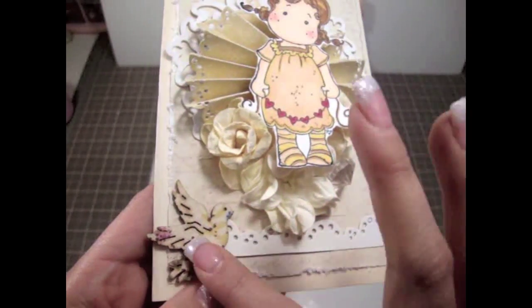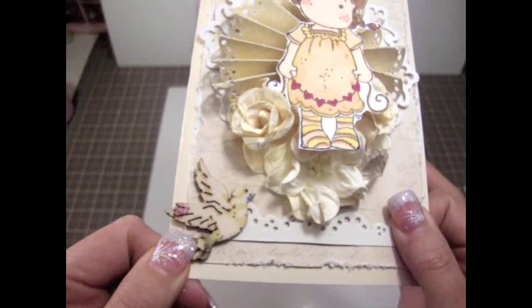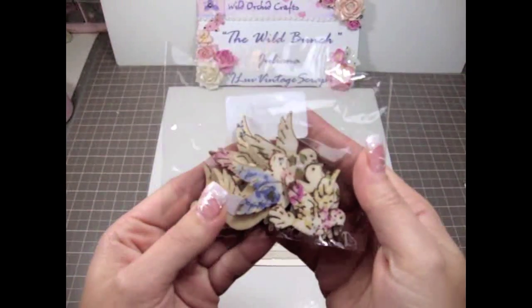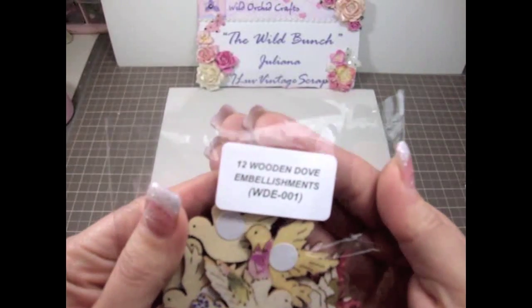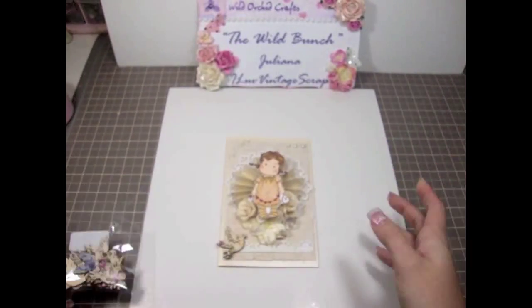Really super cute. And this is one of the little wood birds from Wild Orchid Crafts — really gorgeous as well. They come in a pack like this. I absolutely love these. This is the 12 Wooden Doves pack and there's the product number for that. Really super pretty — perfect for cards.